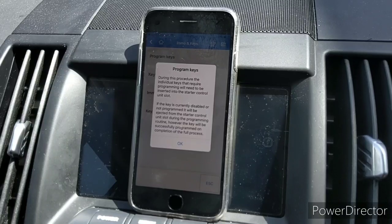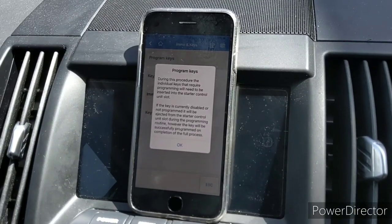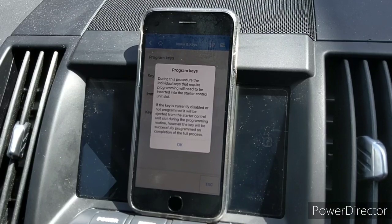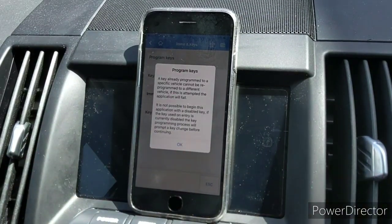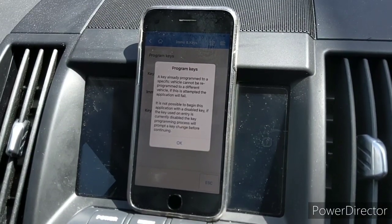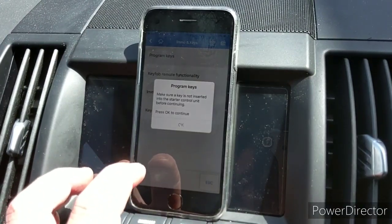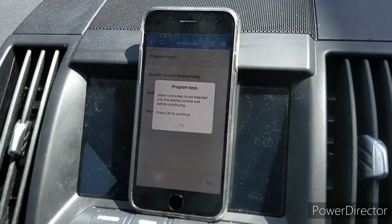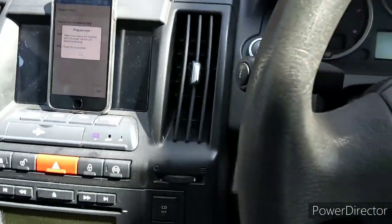It reiterates that keys not present won't be programmed and can't be reprogrammed afterwards. Now we're at the point where we start to program the key. I'm not going to go through the full process since I've already done it, but I'll show you that this key actually works.